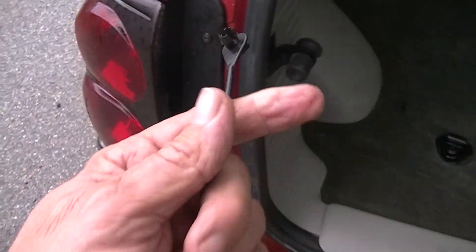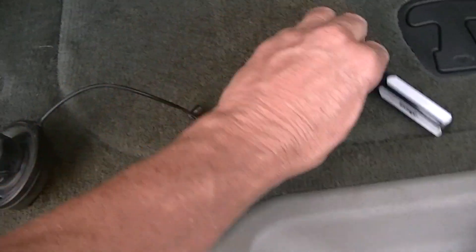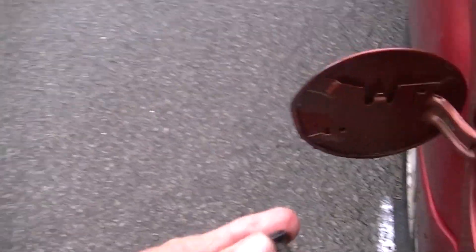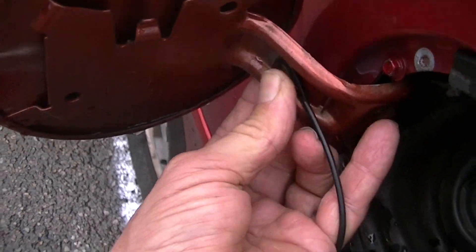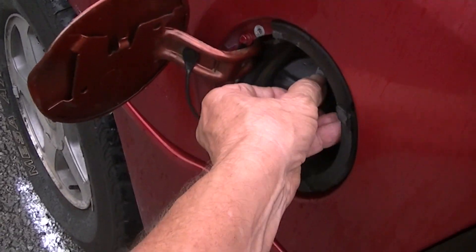Before you stick this back on the vehicle, make sure the end is flared open enough. If it's not, take a little screwdriver and go in here to open it up a little bit — that way when you put it back it'll stay in the hole. Go ahead and stick this back in here, push it back in, and it should snap right in there. Now we have a nice cap and we don't have to worry about losing it.